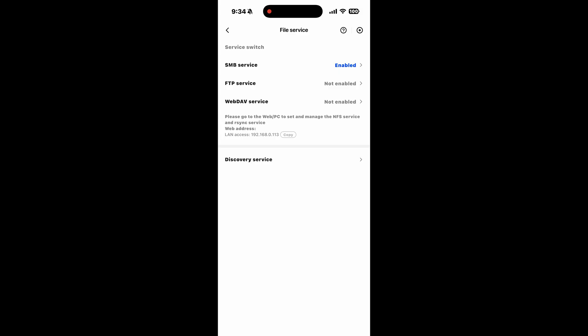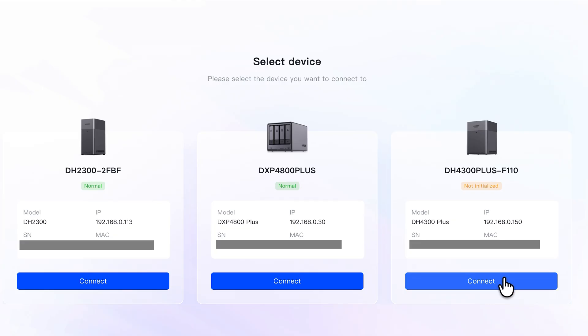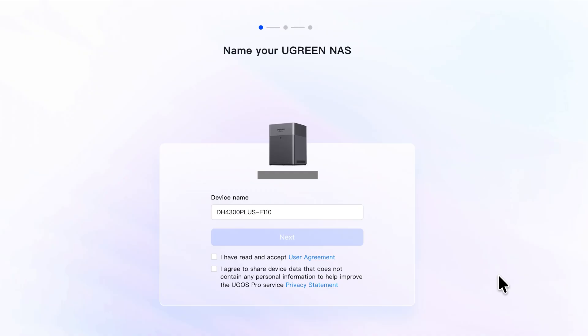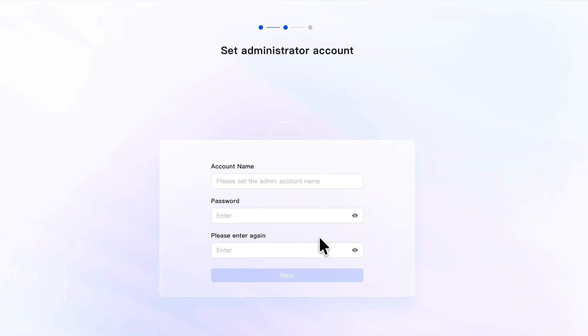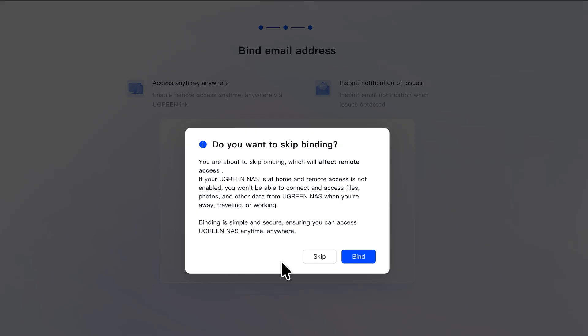Before we do any more hardware comparisons, let's quickly set up the DH4300 Plus using the web browser instead of the mobile app so you can see the difference. To set up via web browser, type find.ugnast.com and it will scan your network and display all the devices it finds. In my case, I have the DH2300 that we just set up and my original DXP4800 Plus. The DH4300 Plus currently shows that it's not initialized — clicking on connect will start this process. On the first page, provide a name or keep the default and agree to the terms and conditions. Next, set up the admin account, and on the next screen you'll see the option to bind your email address, which you can skip or sign up for. As I mentioned previously, I usually skip all of this for all manufacturers.